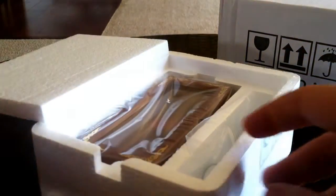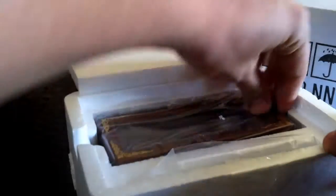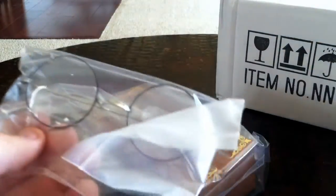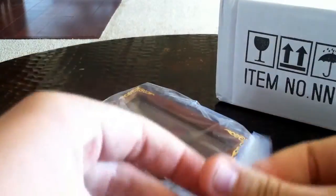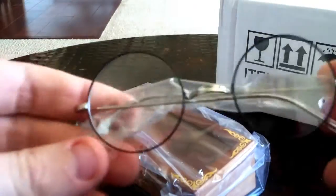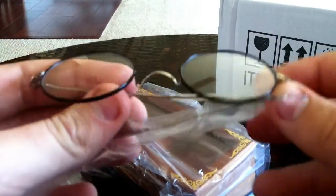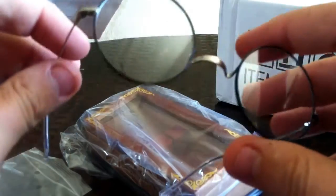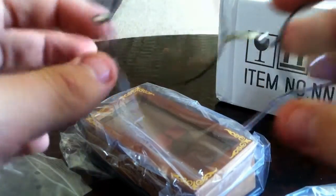A lot of people have requested this, and finally I have it. Really excited. As you can see, it's Harry's glasses. Pretty cool. I'm not even going to try to put them on my head because my head's really big and I don't want to stretch them.